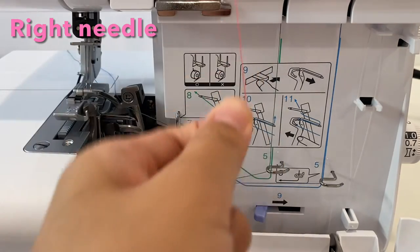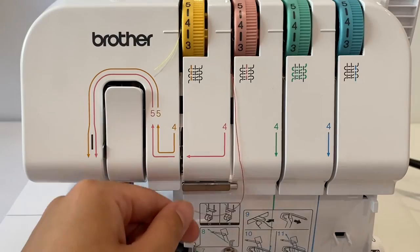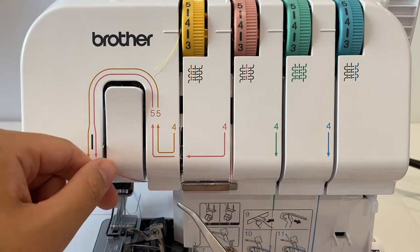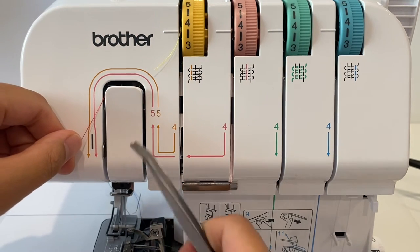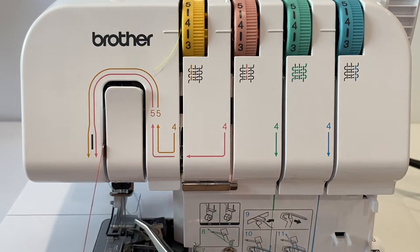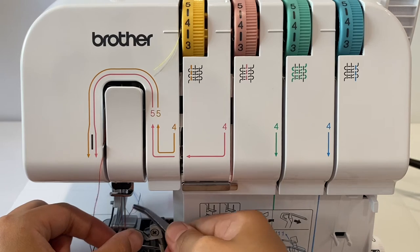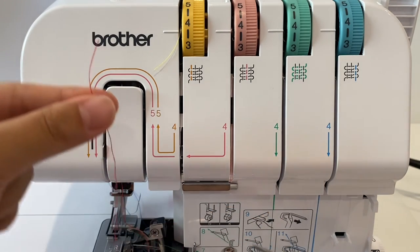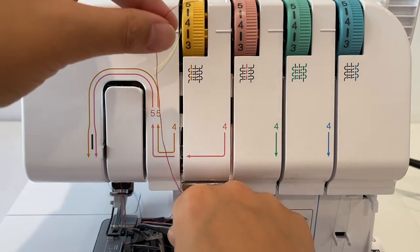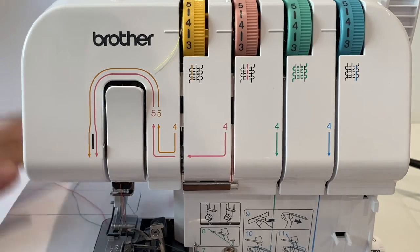Now the pink one — the second needle thread. Behind the silver bar, behind this one too, up this way, down this way, and then to the right of this silver part. This goes to the right needle from front to back. Then move this thread under the foot.